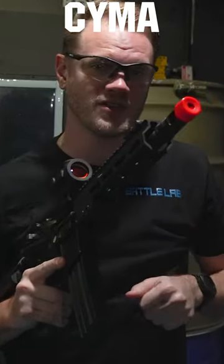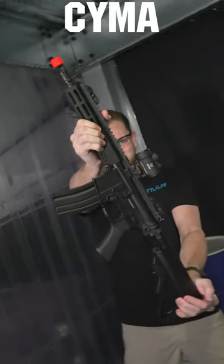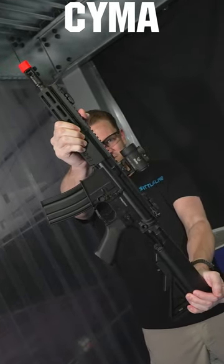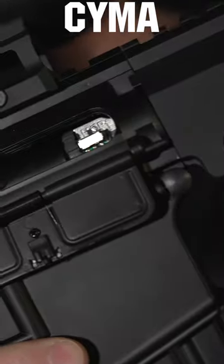No, your eyes are not deceiving you. There is no invisible tracer unit on the end of this AEG. This all-new SEMA Platinum AEG does something no other brand new AEG out of the box does — it has the tracer unit built in.